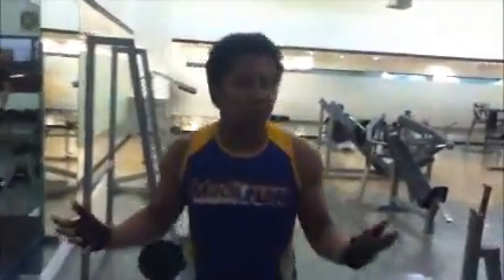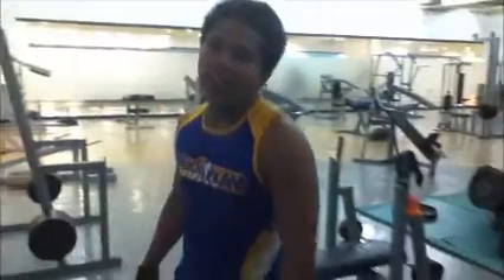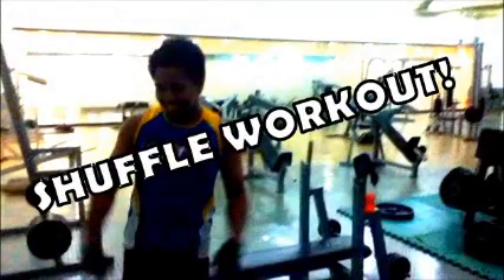Hey, welcome to Gym Plus. My name is Sis and I'll introduce you to the new workout craze that is popular today. It is called the Shuffle Workout. Sorry for body rocking.